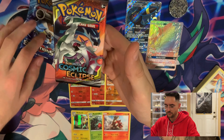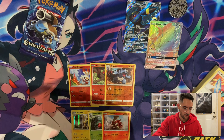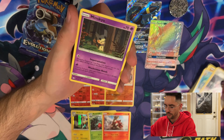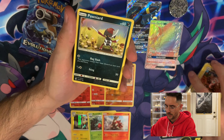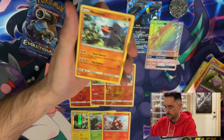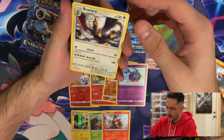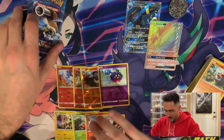Let's get into a Cosmic Eclipse — I haven't opened too many. We got a Fire Energy, a Golduck, a Whismur, a Mimikyu, a Stufful, a Pawniard, a Litleo, a Koffing, a Nosepass, a reverse foil Cosmog, and for the rare, a Braviary. I always want to say Bravaria — like Bavarian, a Bavarian cream donut. I don't know.